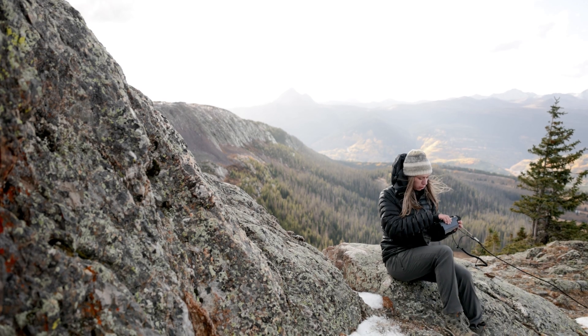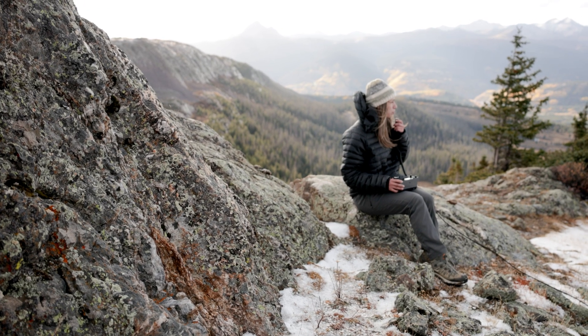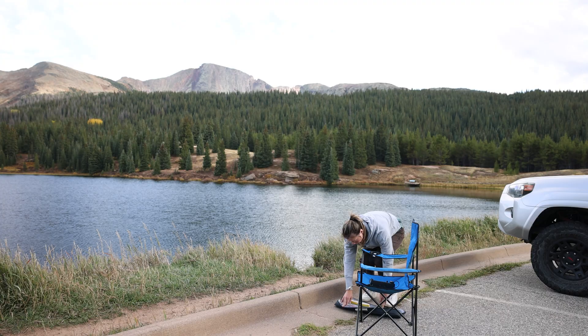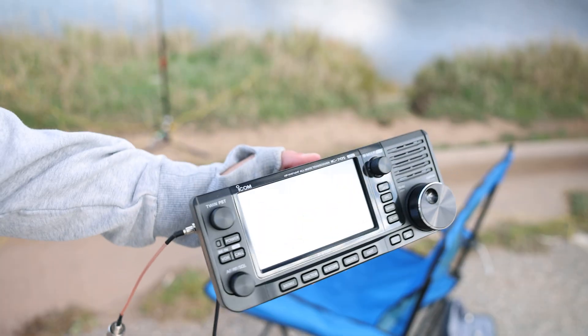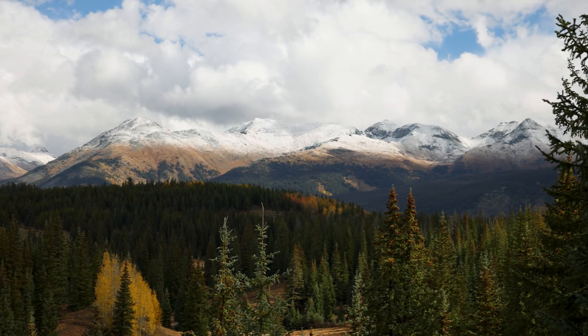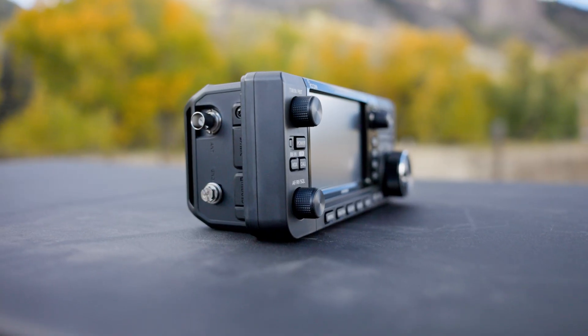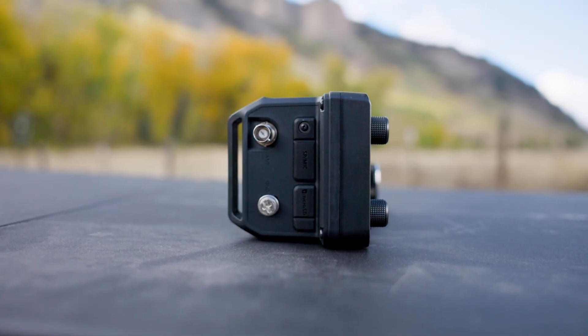Basically, it's a full-featured shack you can throw in your backpack, and it's perfect for SOTA, POTA, or any off-grid adventure. And that's exactly what we did — I took the 705 out to a Parks on the Air site, and we even ended up doing a mountaintop excursion with it. I'm beyond impressed with what this radio can do, and I'm really excited for you to see both of those full videos coming soon.